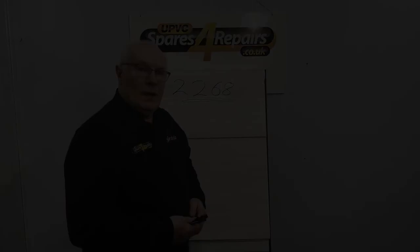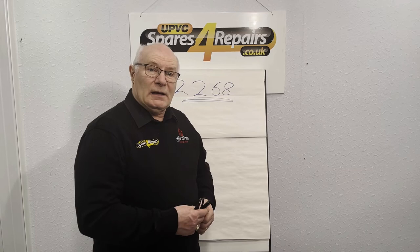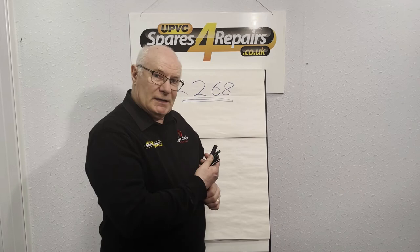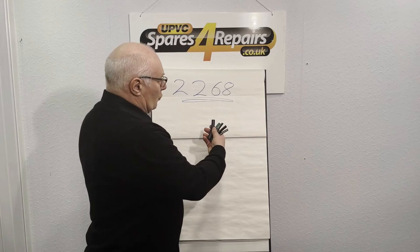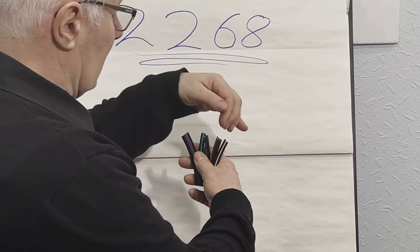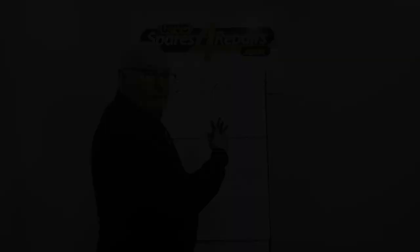If you are experiencing problems with the gasket you currently have — for example, it's dropping out — then clearly you need a thicker gasket so it fits a bit tighter. Our range has all the sizes shown on the paperwork that comes with the gasket. The thickest gasket is the purple line, then we've got other gaskets like the brown, the green, the grey, and the cream. Again, it's better to buy the sample pack and try it in.